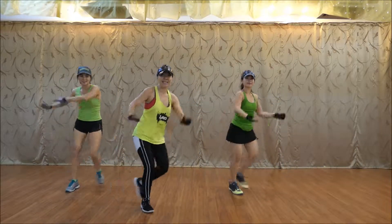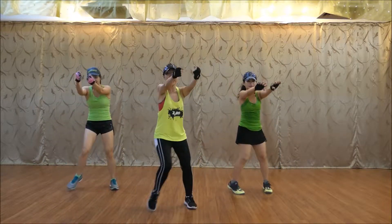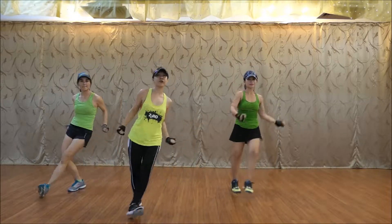Five. Six. Seven. One. Two. Three. More change.